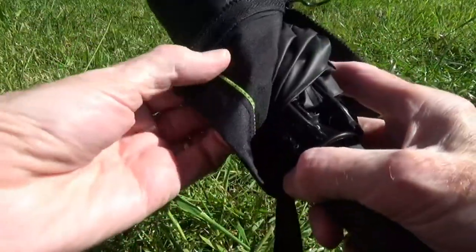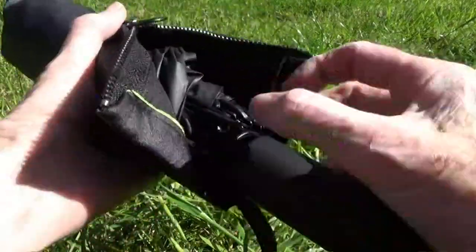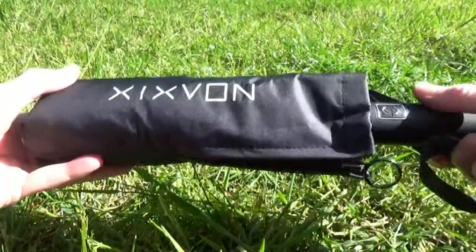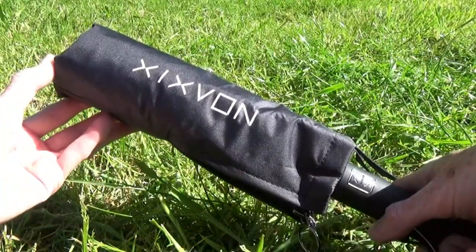Once it's in this thick double layer or even triple layer case, there's no way that if this is stored in a bag that the bag contents are going to get wet. So there it is — the Ixfone folding umbrella.